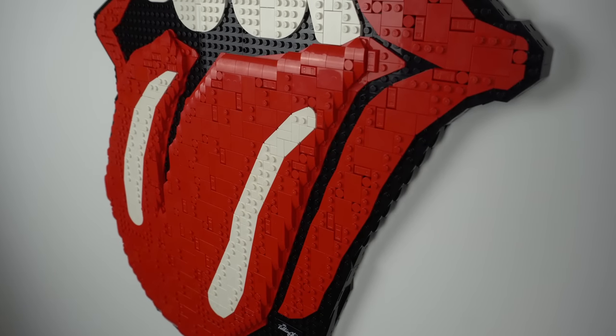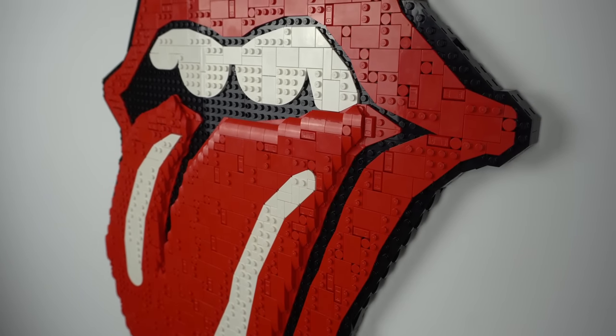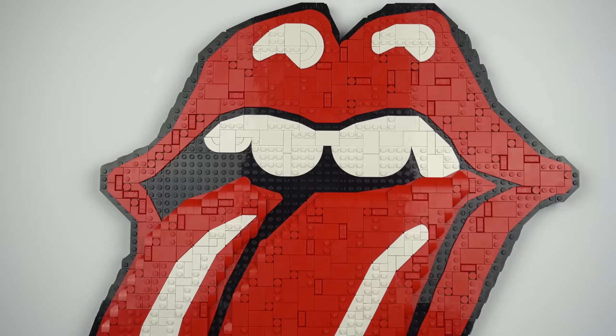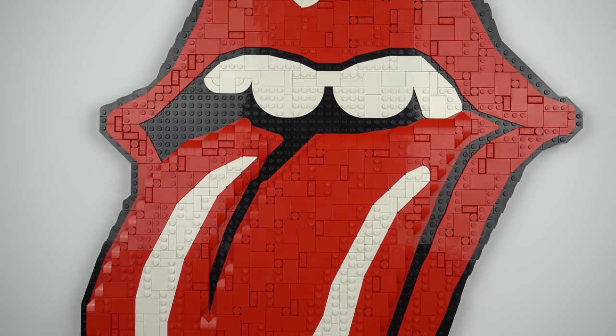There's not a whole lot to say about the build aside from the fact that it only features 3 colors — black, white, and red — which made it somewhat hard to find the pieces when building. The lip side of things is kind of flat, but the tongue part of the build is raised by 2 plates.